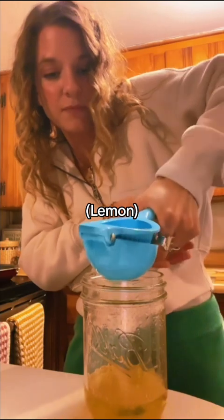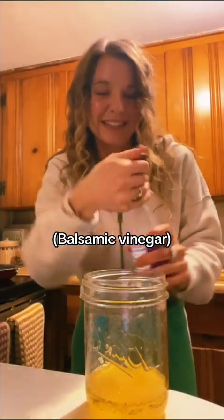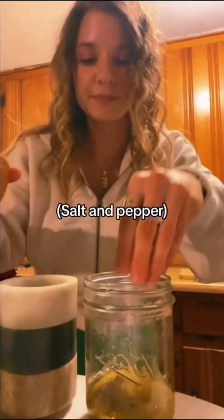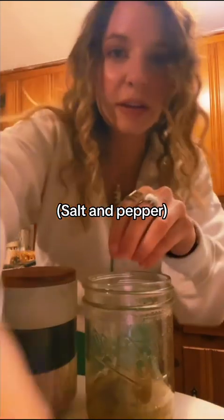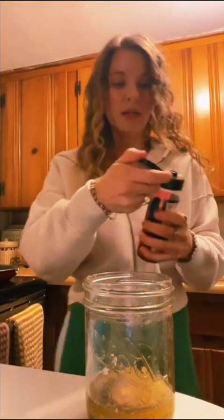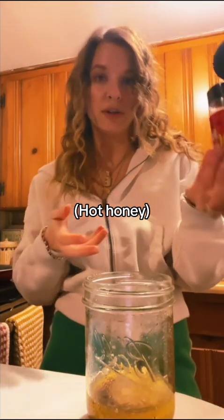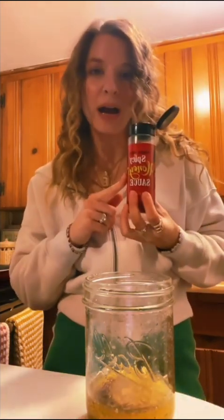Starting with a half, we'll see if we need more. I forgot I want this to be a balsamic, so we're going double vinegar — I'm just adding a little balsamic. Now we need salt, pepper, and garlic. Now we need a sweetener. This is when I would use honey or syrup or sugar, but I'm gonna do some hot honey.